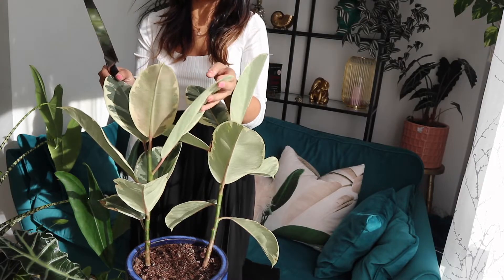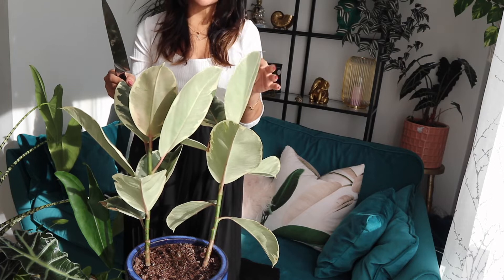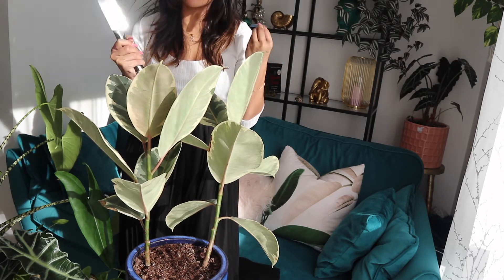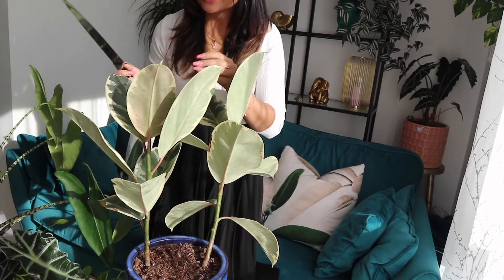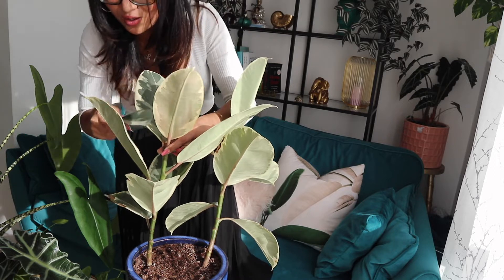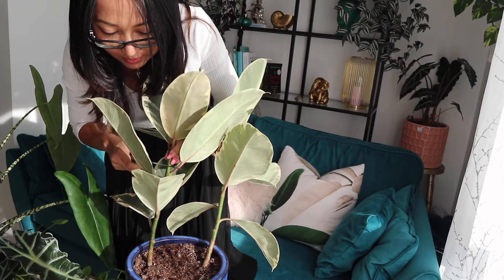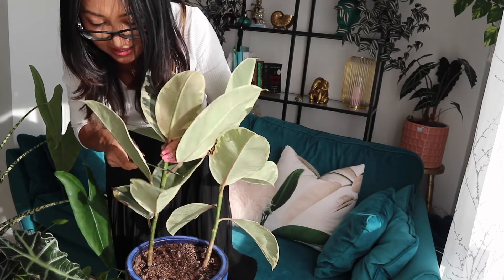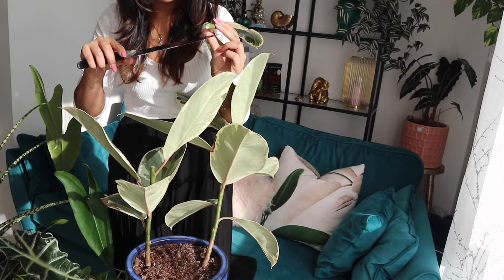Let me start with this plant — it's a ficus elastica, also known as a rubber plant, variegated version. This has not been growing at all, and I've seen a method that involves chopping off the tip of the plant to encourage growth. I'm just using a kitchen knife — you should probably use a proper knife but this is all I've got. I chop the plant and now it will produce white sap. There we go, can you see the white sap coming through?